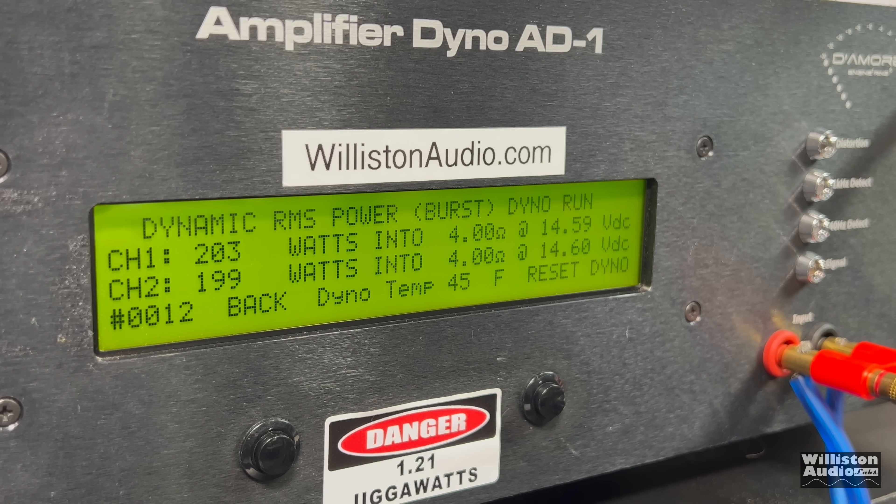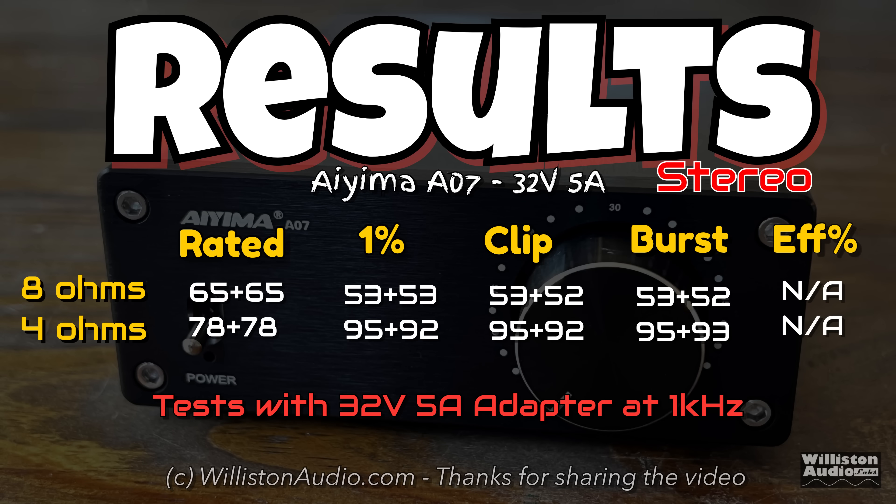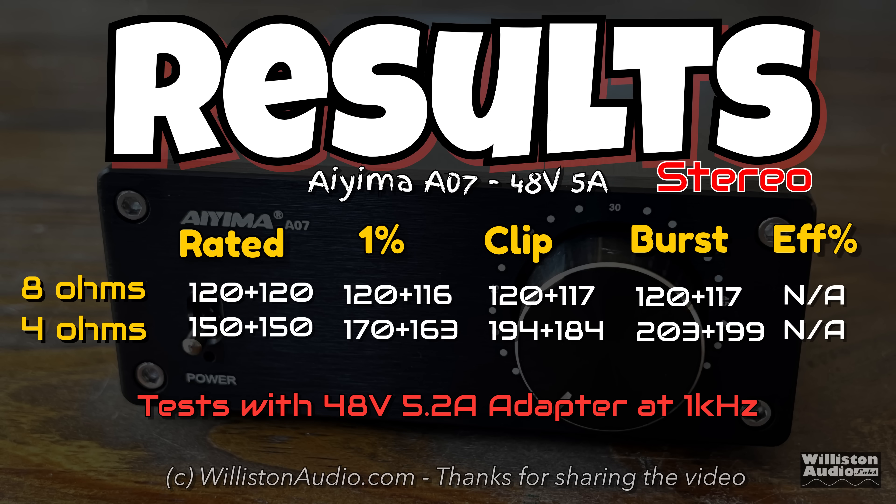How is 400 watts out of a 250-watt adapter possible? I've shown tests before with these power supplies — they put out more than they're rated. These tests are done over very short periods of time, so you're not going to get 250 watts constantly. But for short bursts, you can get quite a bit more.